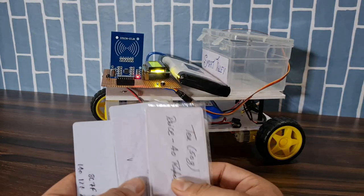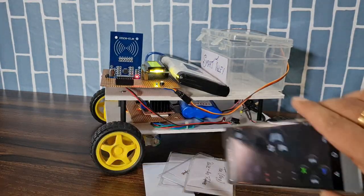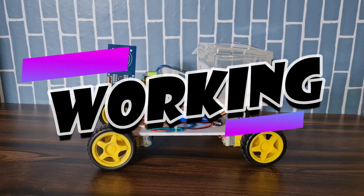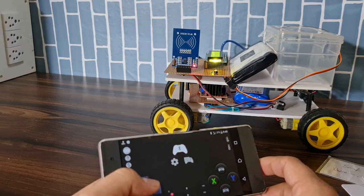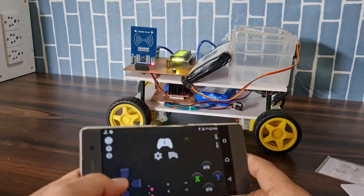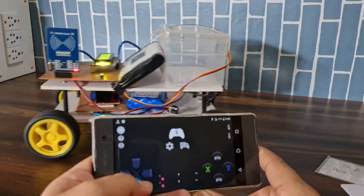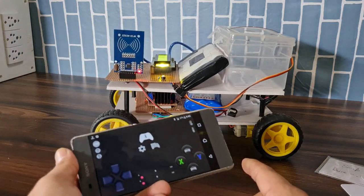I have four cards with different icons — for example, this sugar card. This is the Bluetooth mobile app and all the hardware of this project. First, let's see controlling the robot with the Bluetooth app — forward and backward. When I press backward, the robot moves backward; right and left also work. The robot is working properly.